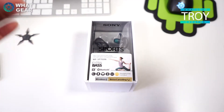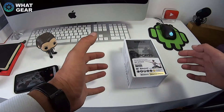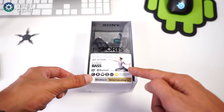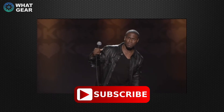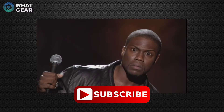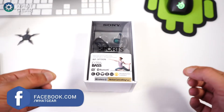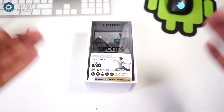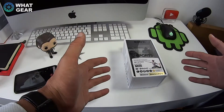Welcome back to Gear Reviews for another Sony unboxing video. This time it's the WF-SP700N sports headphones — you know they're sports headphones because there's a lady on the front in a pose I last made when I fell off a skateboard. Anyway, let's get these things out of the box. These weren't sent to me by Sony — I actually went out and bought these myself, so you're going to get a fully unbiased review.